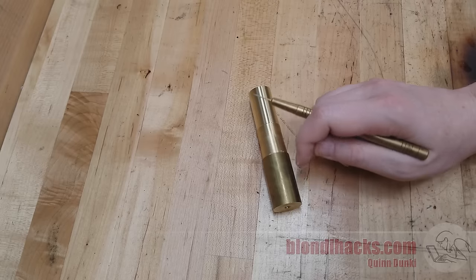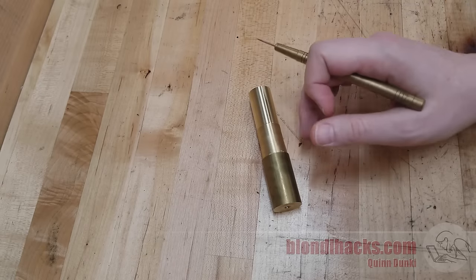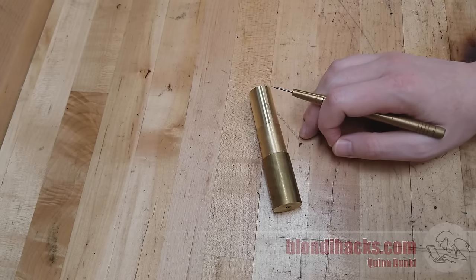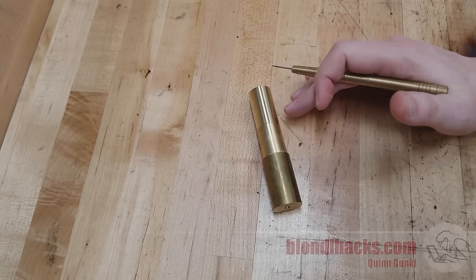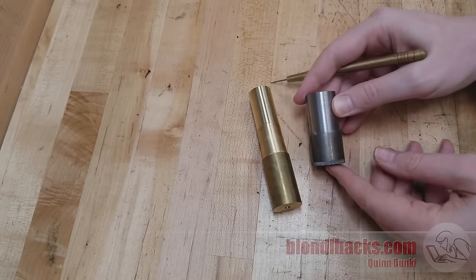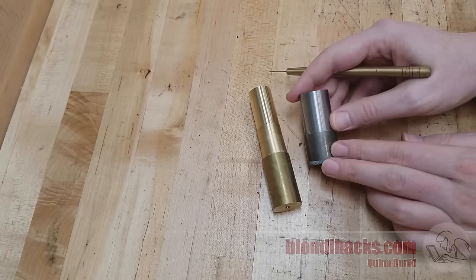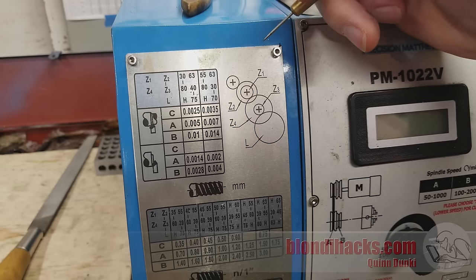If you've got 200 thou to remove off a dimension, obviously you want to do that as quickly as possible. We'll assume your setup is as rigid as it can be — good tail support, good grip with your chuck, all those things. So it really comes down to the material. The most common hobbyist materials are aluminum, brass, and steel. For aluminum and brass, they're very easy to cut, so 60, 70, 80 thou depth of cut are all within the realm of possibility. With steel, we're much more in the 40 thou range at the upper limit — I typically stick around 30 thou depth of cut. So step one: establish your depth of cut.